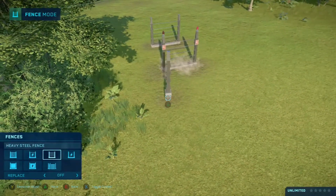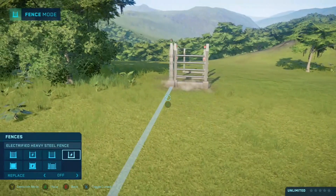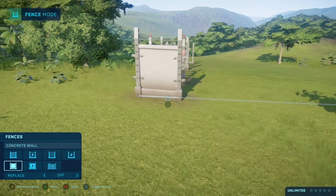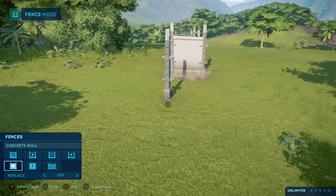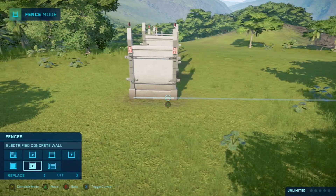In the first game we had six different fence types. We had a weak, heavy, and extra strong version of the fences with an electrified and non-electrified version for each. Everyone really liked the electrified concrete fence because it was really strong and we could use it in high security builds.